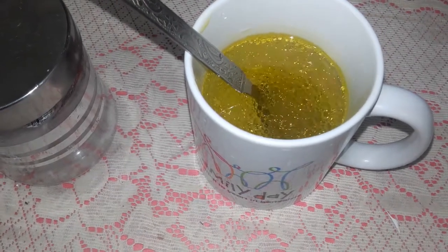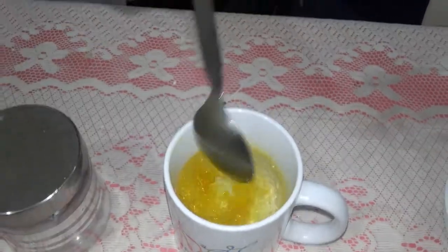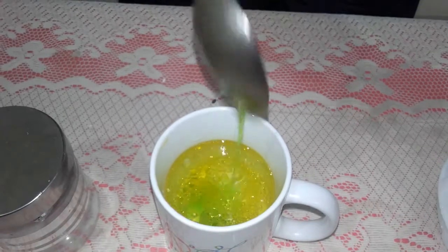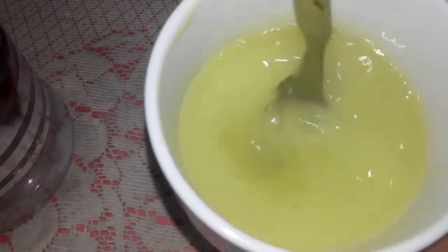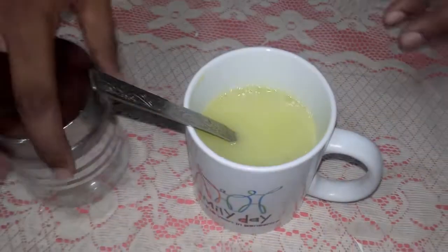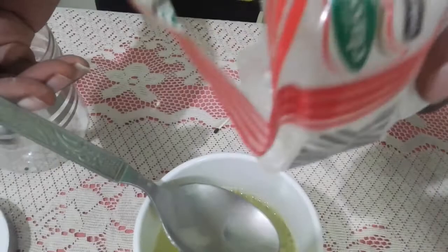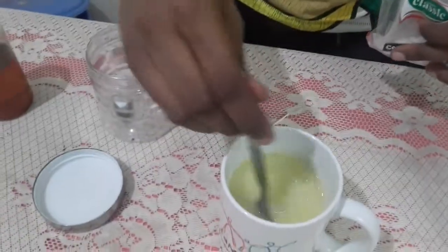To help mix the neem oil and water, we can use one tablespoon of dish wash soap — you can also get an insecticide soap. You can see it has become milky; the solution has helped the neem oil and water mix properly. After doing this, let's take some baking soda or baking powder, add maybe half a tablespoon, and mix it really well.